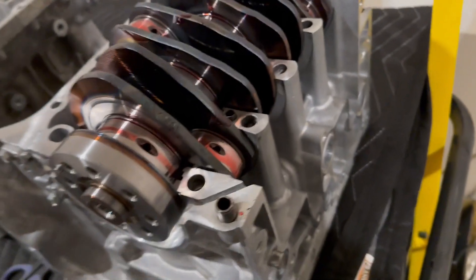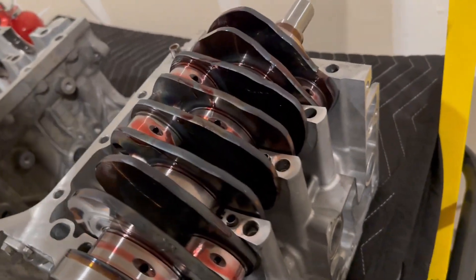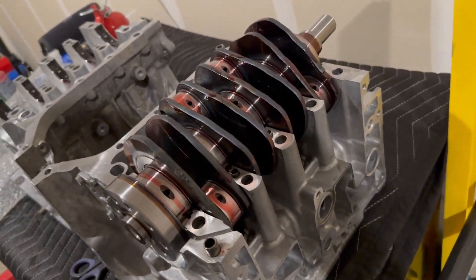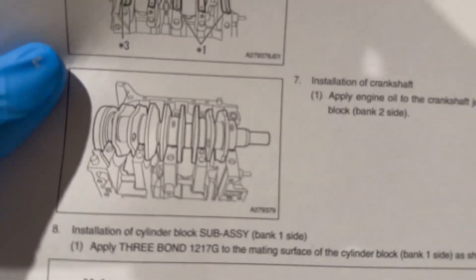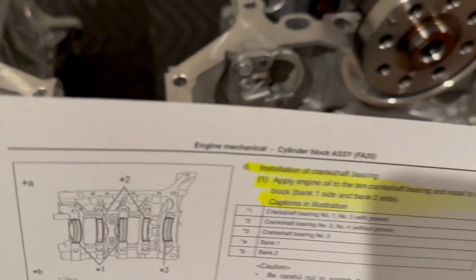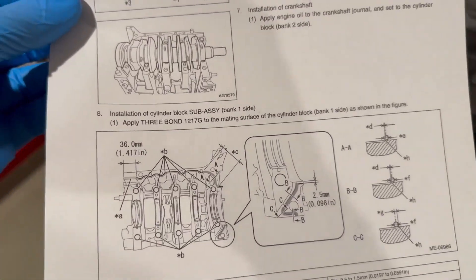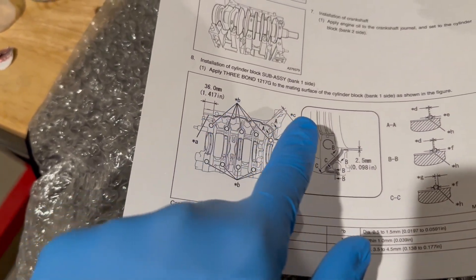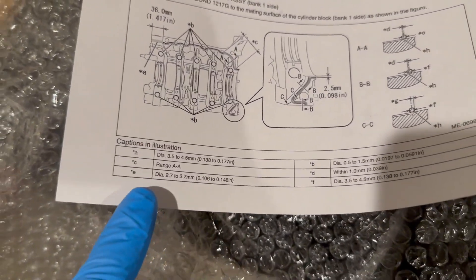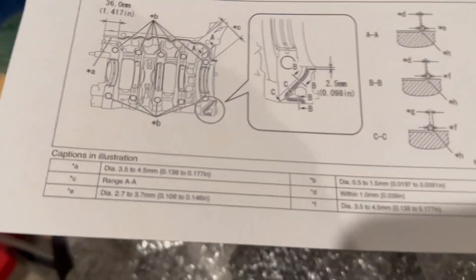I put the crank in with assembly lube on it, and also put assembly lube on the piston journals so I don't have to worry about it as much later when I do the rod bearings. In the illustration, it says to put the crankshaft in bank two — you can see the little gasket there in the top right corner. The bottom of the illustration is showing bank one. Don't get confused by the labels A, B, C — those are just referring to the diagram explaining the procedure.